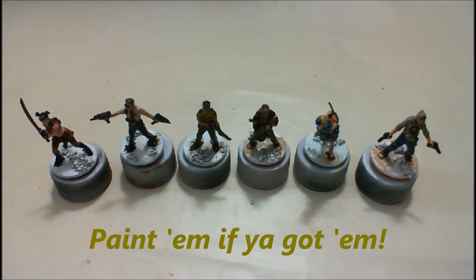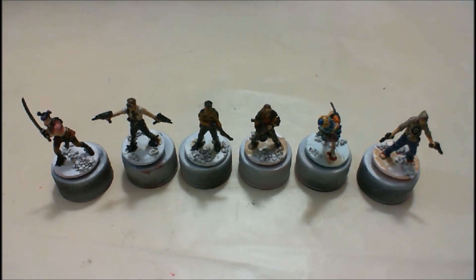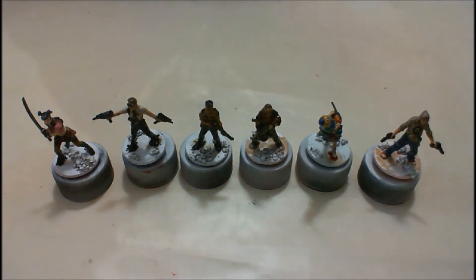I've got these figures mostly done. Basically what you see is them having their base coats done, and then I just brush the dip on and wipe off the excess. So we're going to go in for a closer look on these guys.